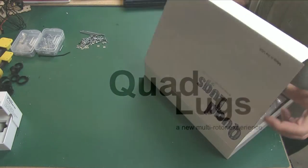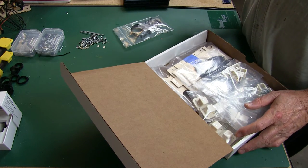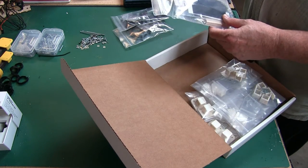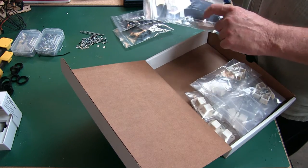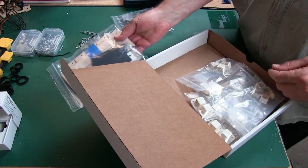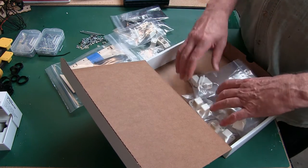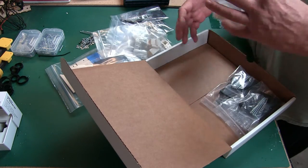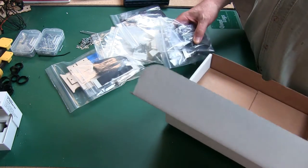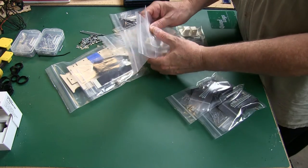This is Danny with Quad Lugs and today we're going to be building the caddy battery mount isolation camera mount. We're going to be using this to mount our gimbal with the wood — Russian birch laser cut. We have zip ties, velcro, double-sided sticky, basswood — body lugs, body support lugs, leaning gear feet, motor mounts, and the adjustable arm lugs. Let's get started.